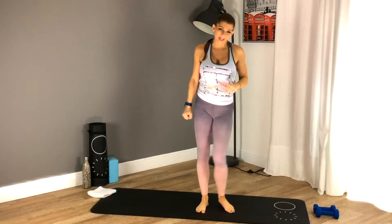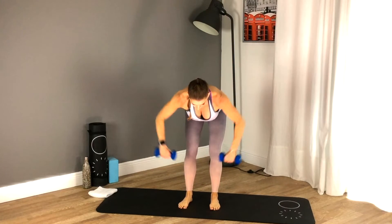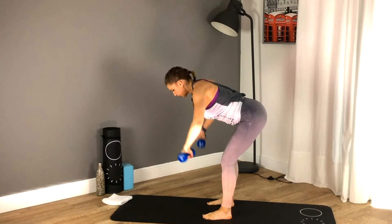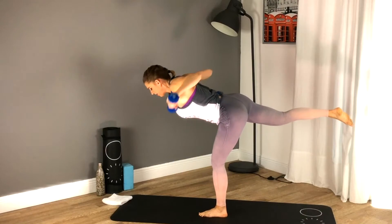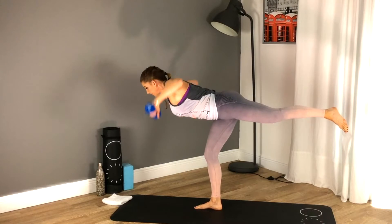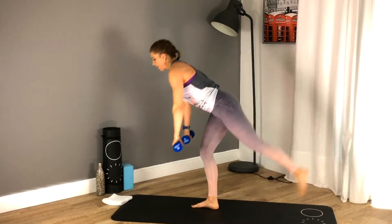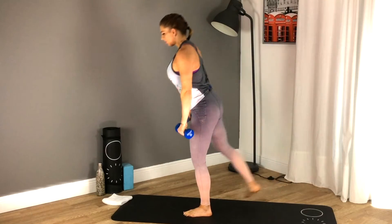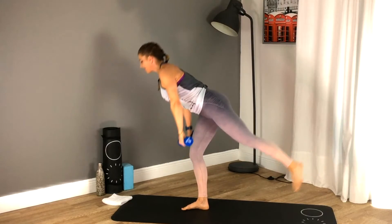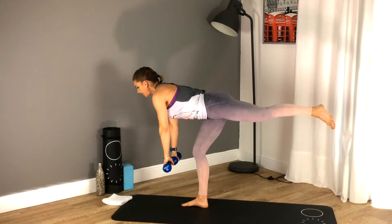We are on to our single leg dead row — pick up your weights. We'll practice the move first: hinge and row with a flat spine. Now option to lift that back leg one at a time. Balance is really important — get that leg up as high as you can in the back, squeeze your butt. Find something to look at off in the distance as your focal point. Engage the core, squeeze those shoulder blades together. This works your postural muscles, hamstrings, stabilizing muscles, glutes, erector spinae — the entire back side of your body.